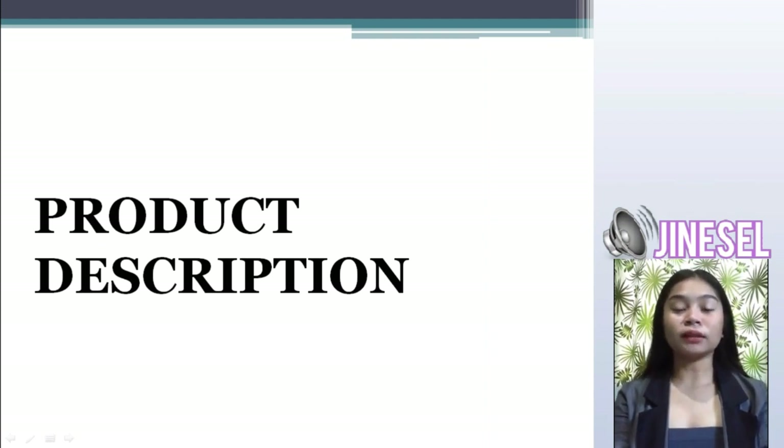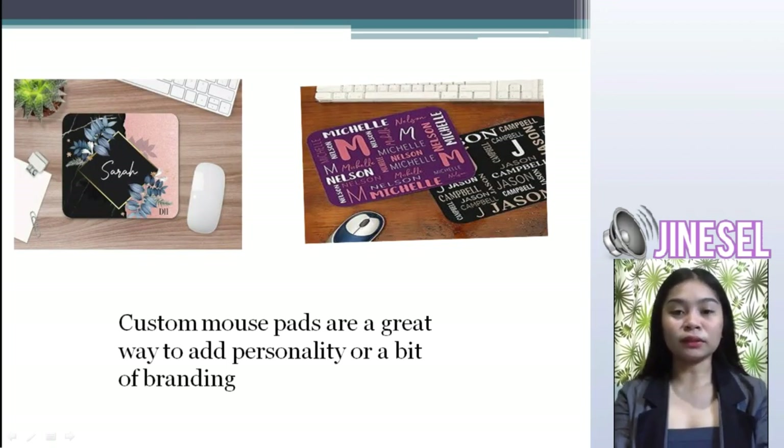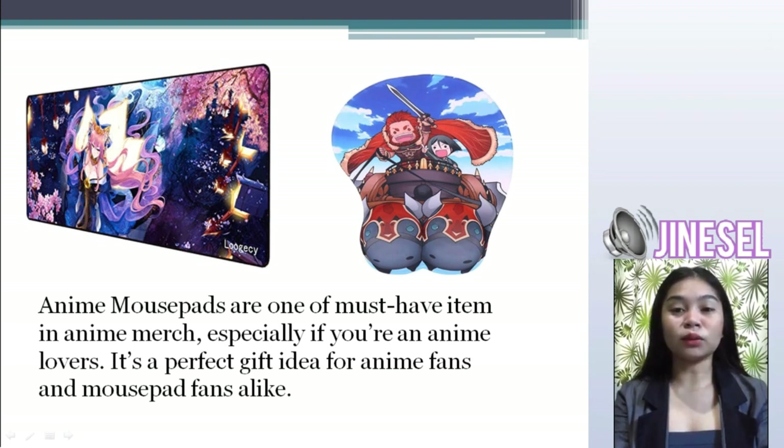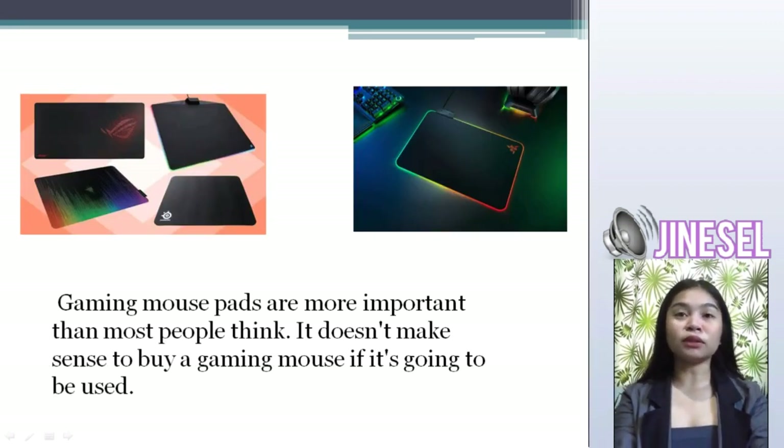Next is product description. In our business, we have three different kinds of mousepads. First is custom mousepads — custom mousepads are a gateway to add personality or a bit of branding. Next is anime mousepads — anime mousepads are a must-have item in anime merchandise, especially if you are an anime lover. It is a perfect gift idea for anime fans. Last is gaming mousepad — this mousepad is suitable for a gamer or a player. Gaming mousepads are more important than most people think.